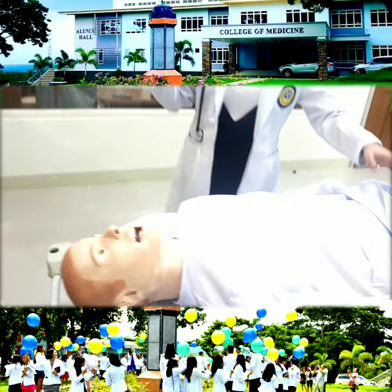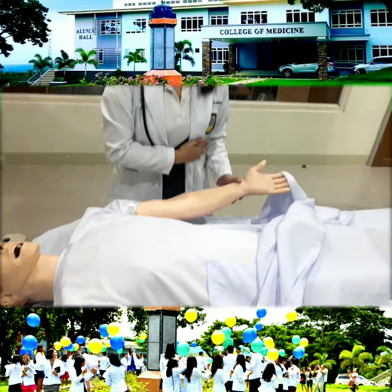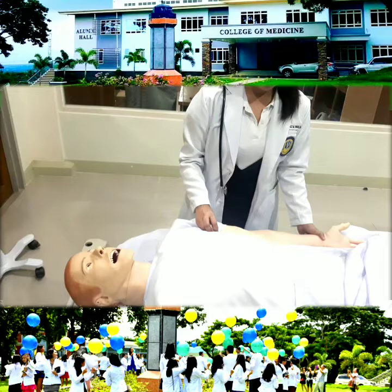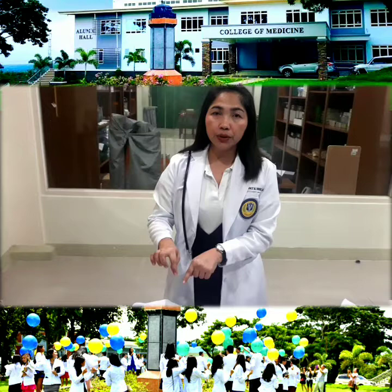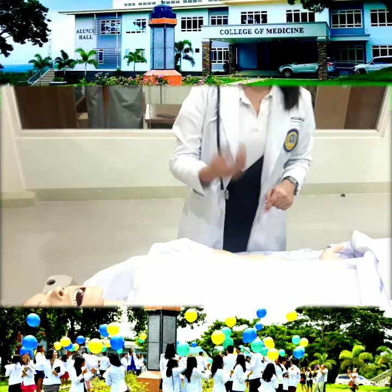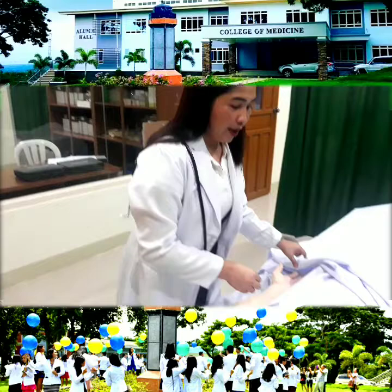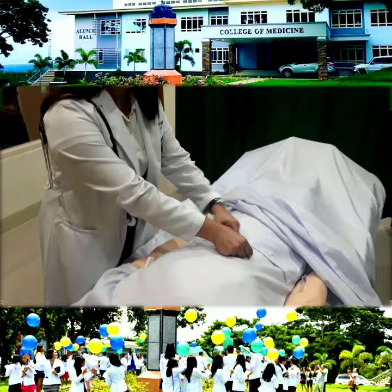Mr. Smith, I will put the thermometer now. The arm of the patient should be across the chest. Since we are using a mannequin, we cannot just put his arms, but it should be across his chest. Why? Because after putting the thermometer on, we have to count his pulse rate and respiration rate. So we put this on first, and it should be followed by counting the patient's respiratory rate. If the arm of the patient is across his chest, we count it there.